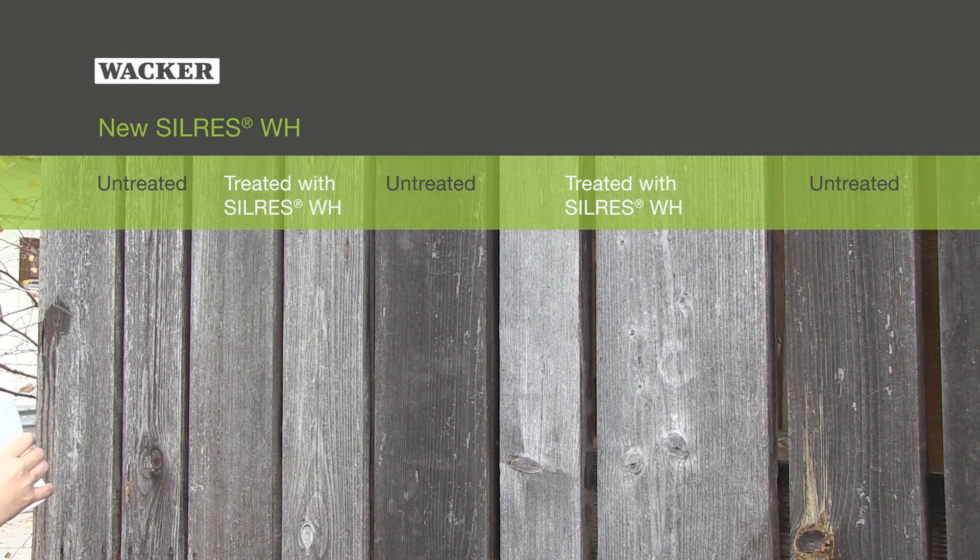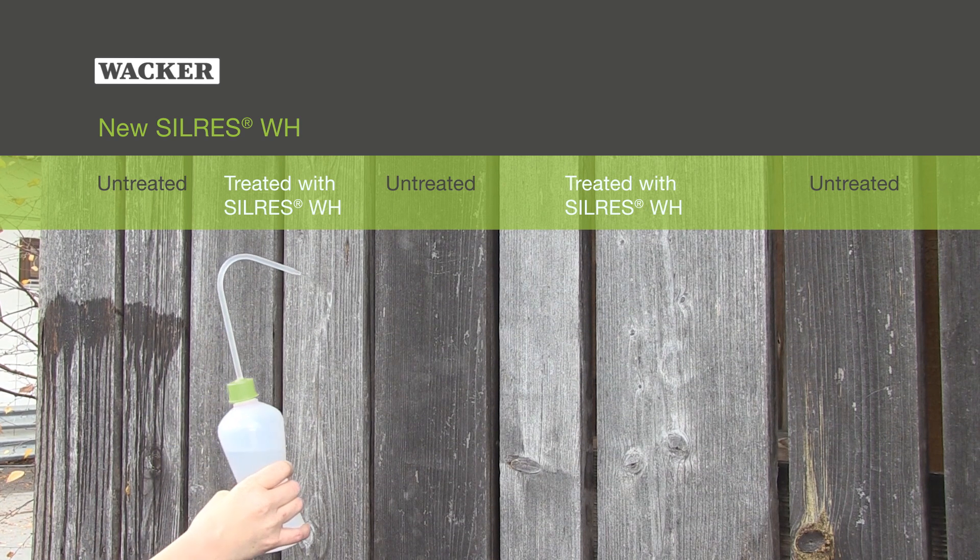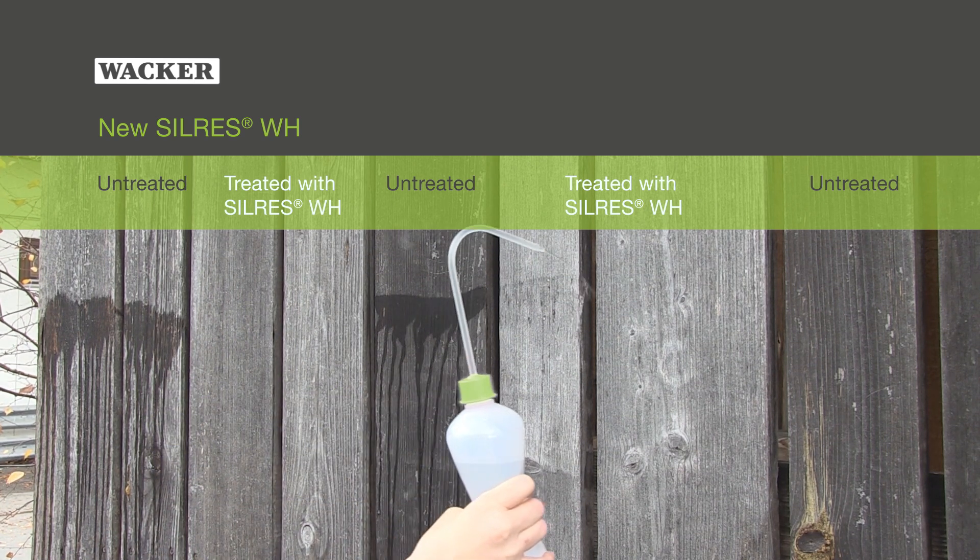The new Silres WH realises excellent water protection on wood substrates, as shown here after 17 years of natural weather exposure.